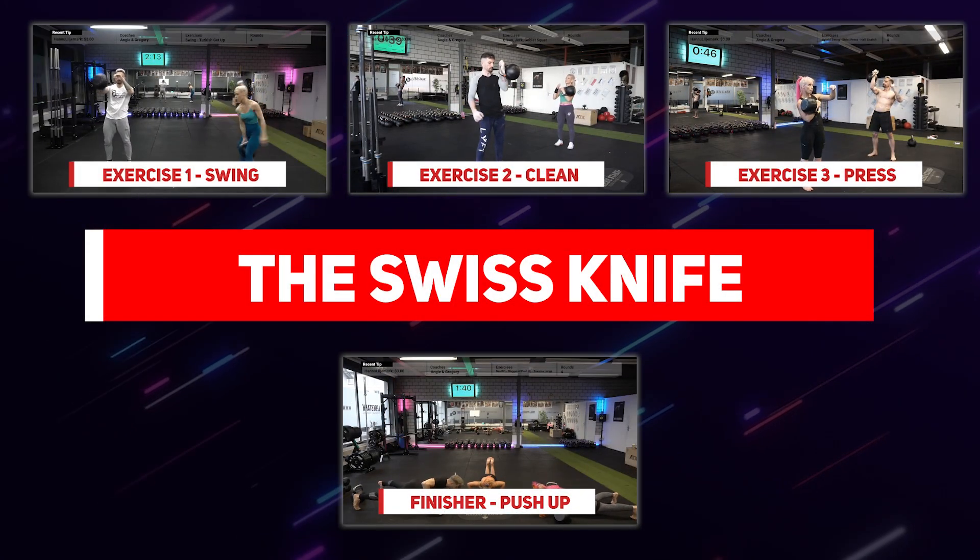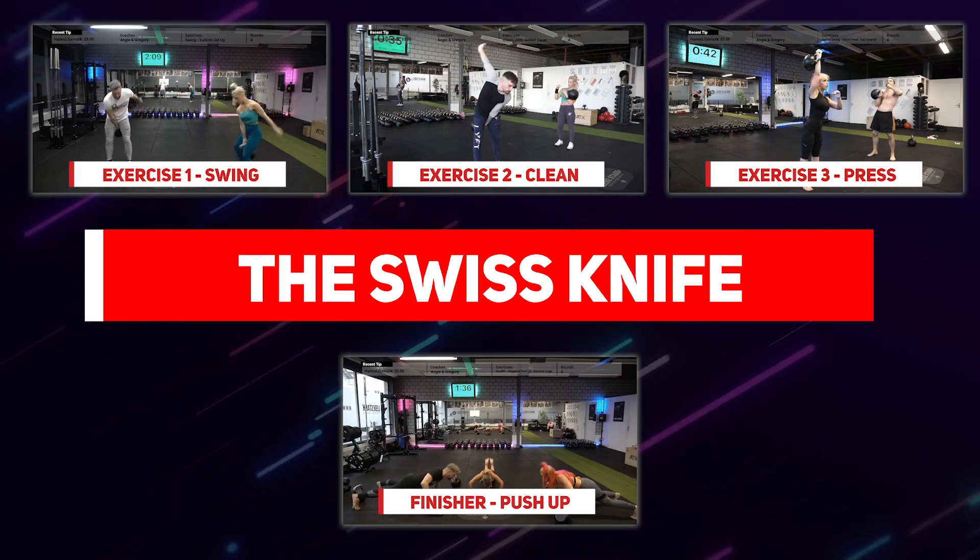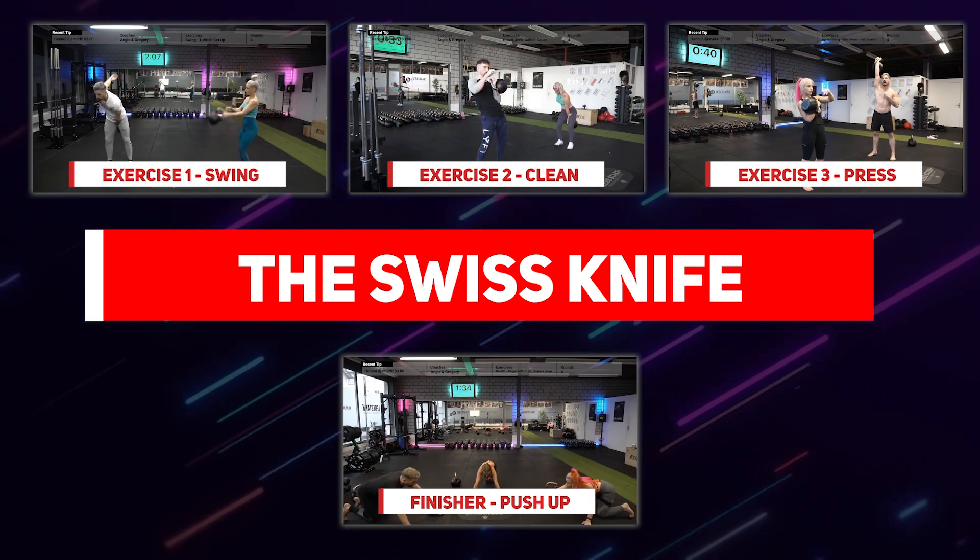We will do three exercises as the main workout, and one exercise as the finisher. The exercises are the swing, the clean, and the press. The workout is split into two parts.